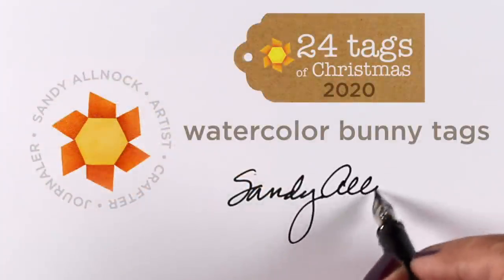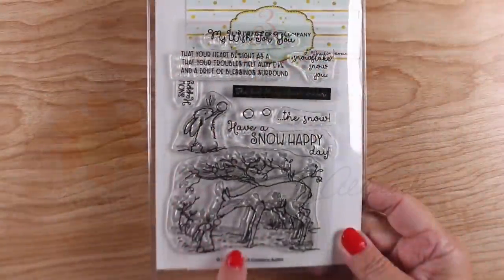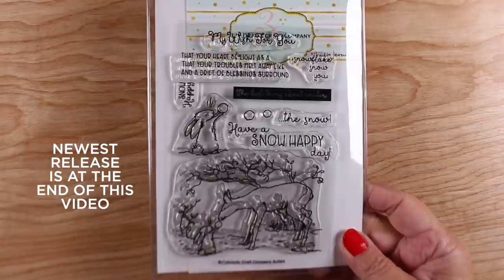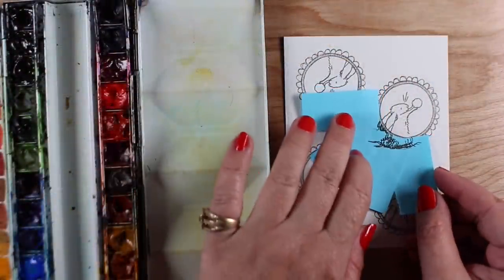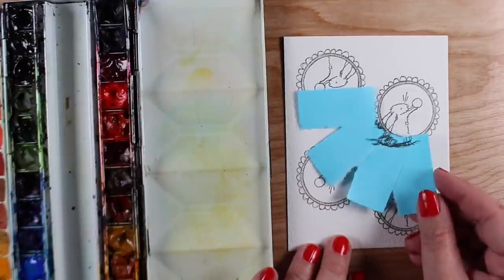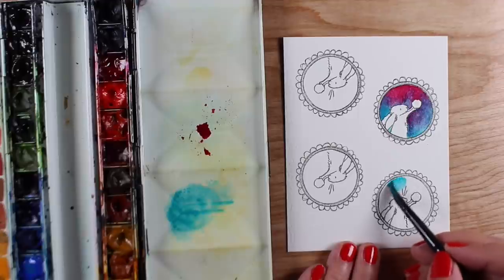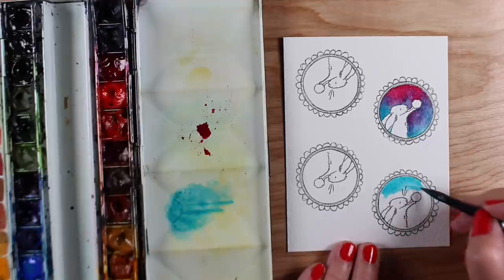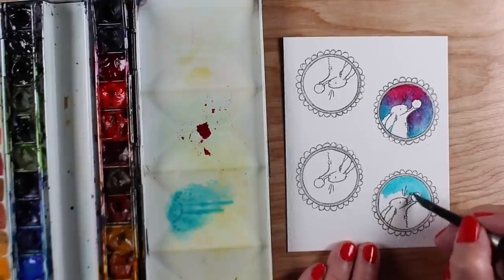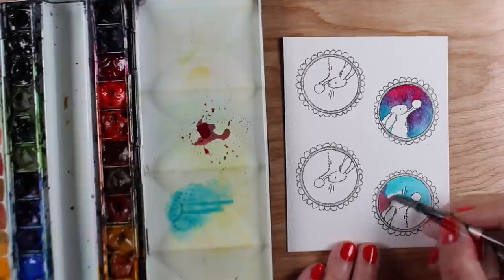Hey, it's Sandy with more of the 24 Tags of Christmas 2020. I'm going to do watercolor bunny tags today using the Snow Happy stamp set. I've put it into one of the little frames that goes with the Anita Jaram sets and thought it would be fun to do that for tags, using little sticky notes to make a curve so I could stamp the bunny in there. I did four of them on one sheet of watercolor paper, and I'm going to do something really easy — just paint some color in the background.